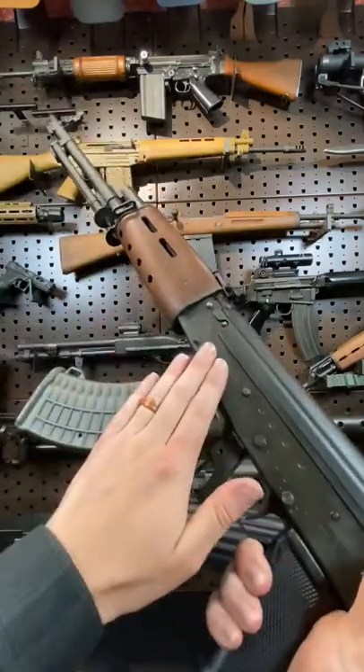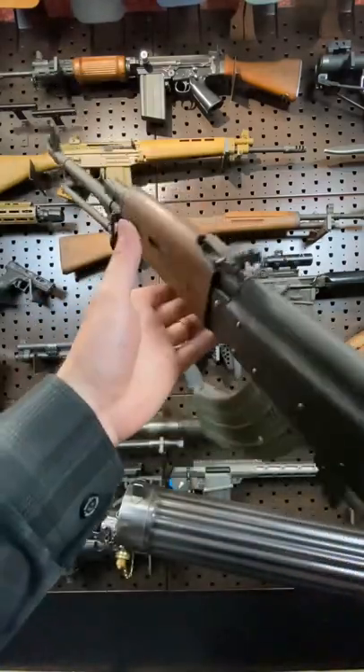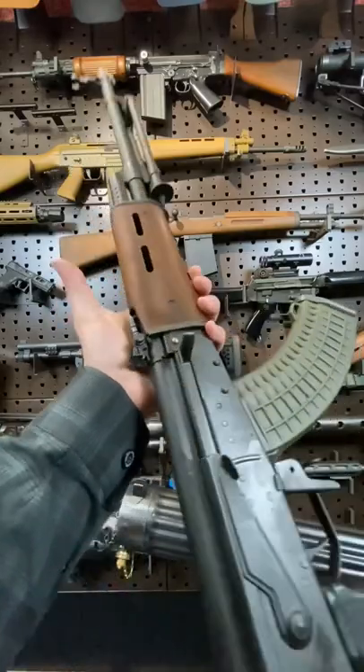Finland remained an independent country after World War II, but they did want to modernize their small arms, and they looked closely to their neighbor Russia and the AK.